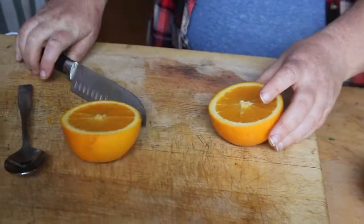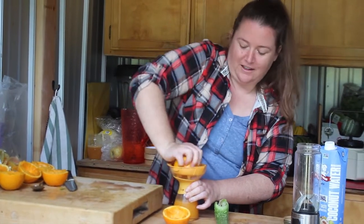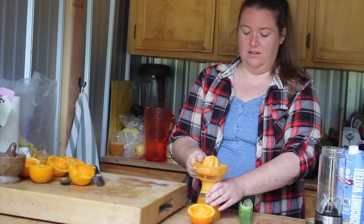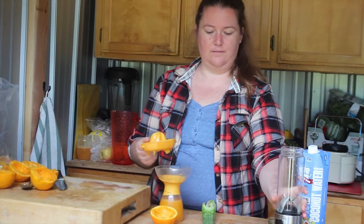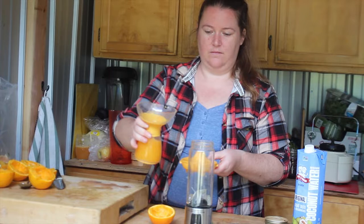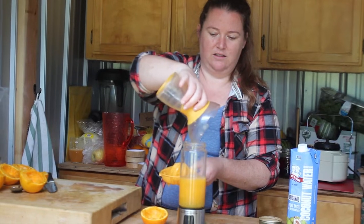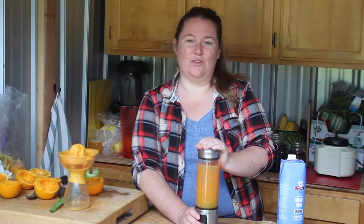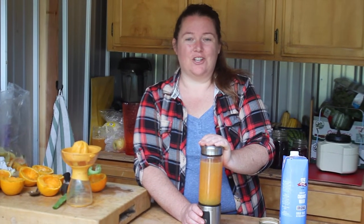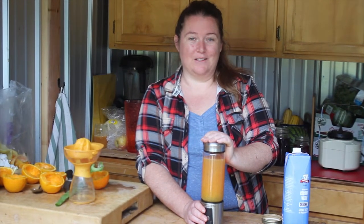You can use a juicer if you have one — we're just manually using it because we're off-grid right now. You just turn it and it pumps down into here. So this is the juice of two oranges. I'm just going to pour that in the pitcher. Oranges are antiviral, and Anthony says having orange juice is like a ray of sunshine on a gloomy day — it helps boost your mood, or the mood of whoever you make this for.